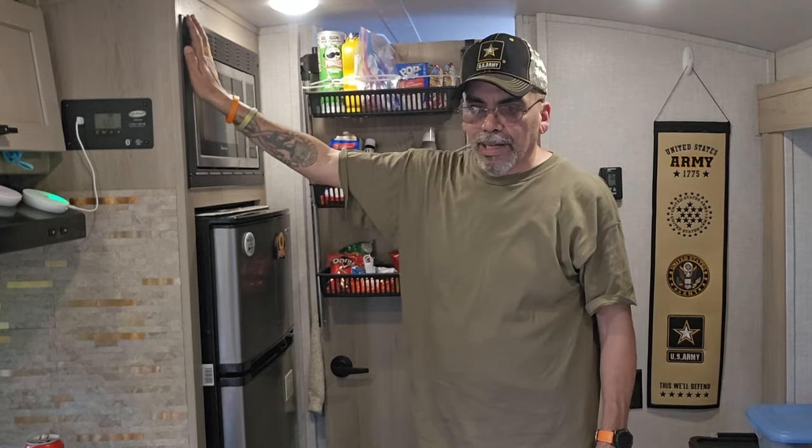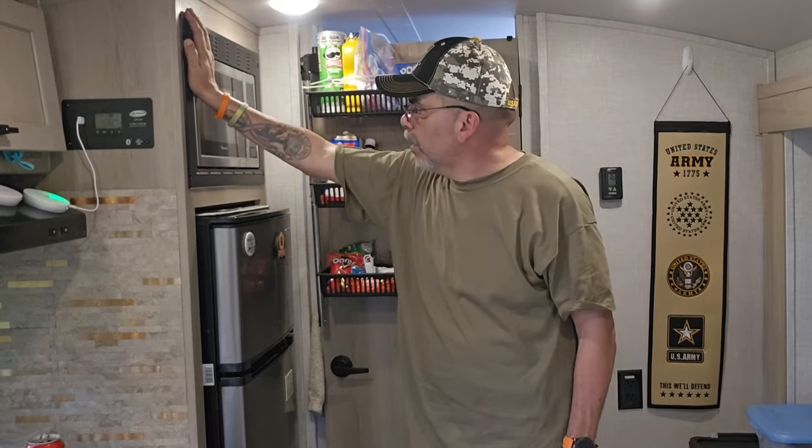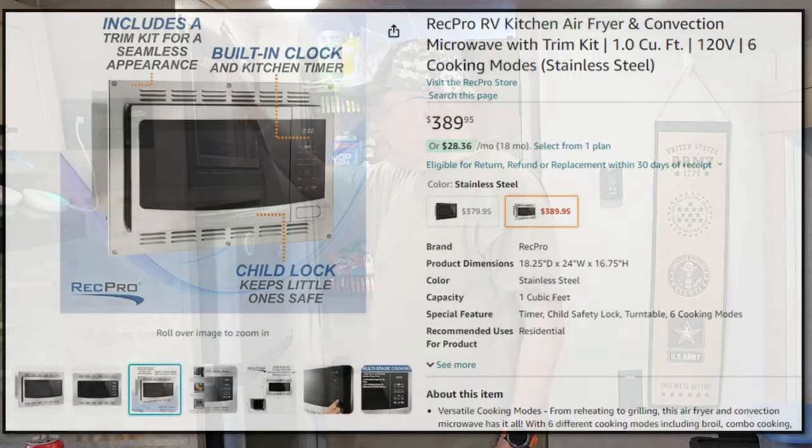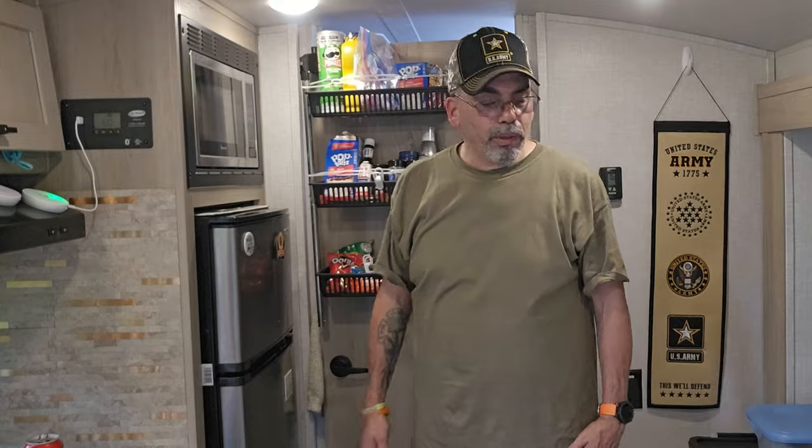So I got it, I measured, hopefully I measured correctly, and hopefully it fits in there. If not, I'd have to put the old microwave back in. But hopefully it fits, and we'll have an air fryer, convection, and microwave right here. We still have our oven, but we're going to use it for other things like storing bread and some other items. And if you ever want to use it, it still works — you just got to put the pilot light on and have at it.